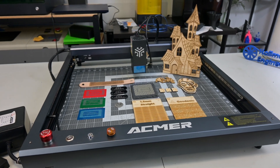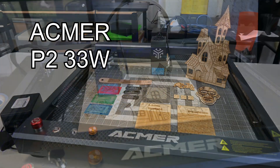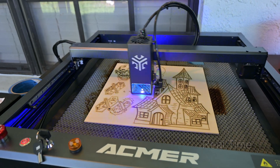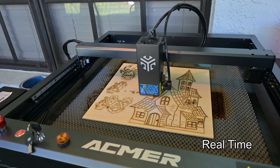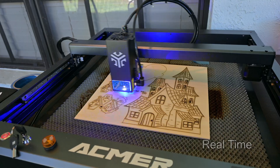Hey everyone and welcome back to Hoffman Engineering. Today we are taking a look at the ACMR P2 33W Laser. This benchtop laser engraver comes fully assembled out of the box with a powerful 33W diode laser and a sturdy frame. But is the ACMR P2 as easy to get up and running as they say? Let's find out.